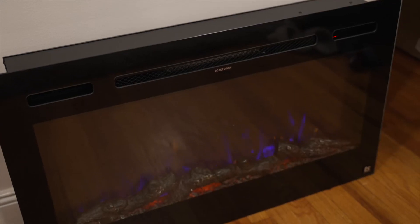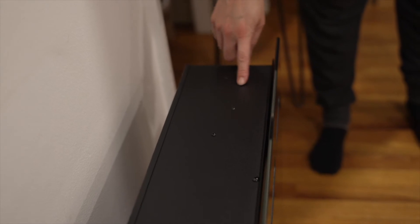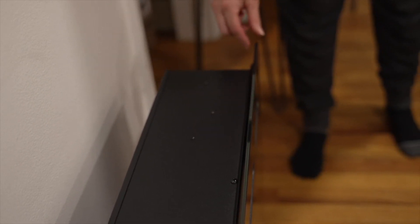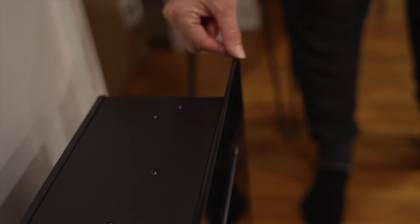This fireplace can be mounted directly onto the wall or it can be recessed into the wall, and there are six inches of thickness, so that would have to go into the wall. But as far as it being flush with the wall, once it's mounted, this glass plate is the only thing that would be sticking out.